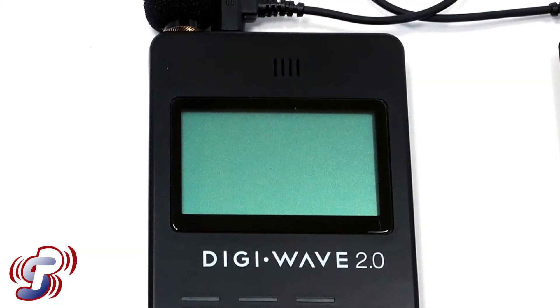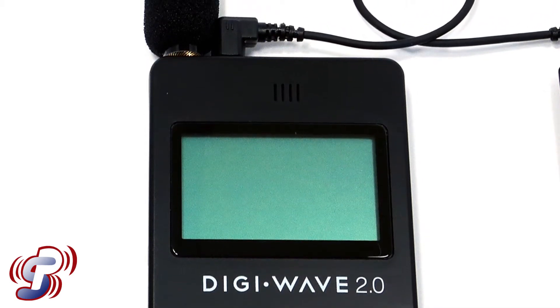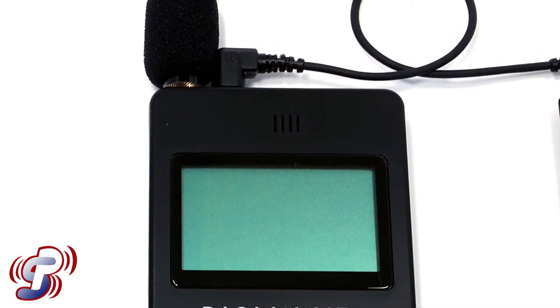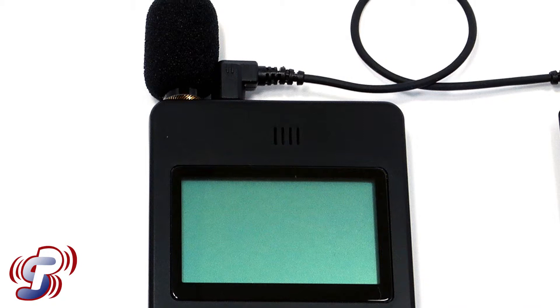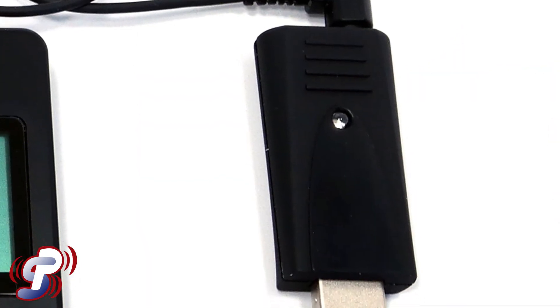The voice of the instructor is sent from the transmitter to the student's receiver wirelessly, which connects via USB to the student's laptop. This audio stream is transmitted over the internet to a captioning service who then types out the instructor's words. This information is sent back to the student in real time for the student to read.